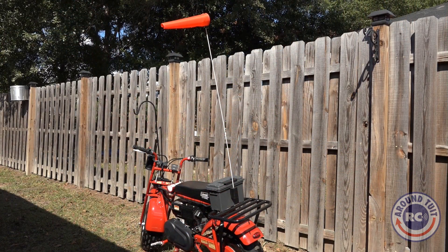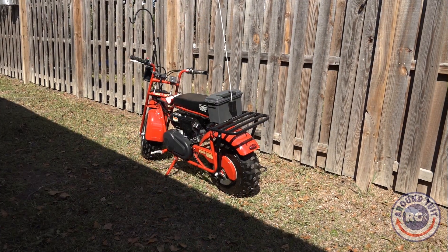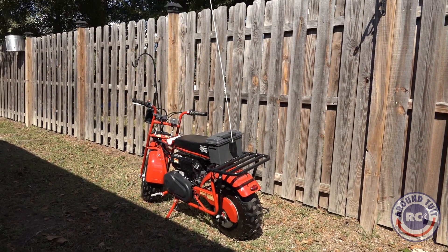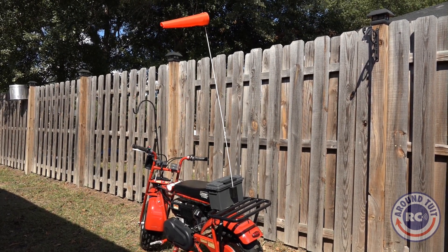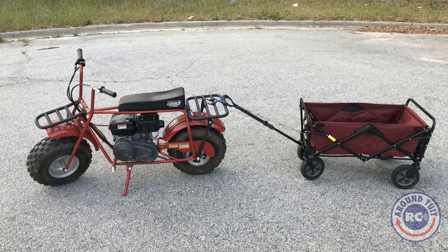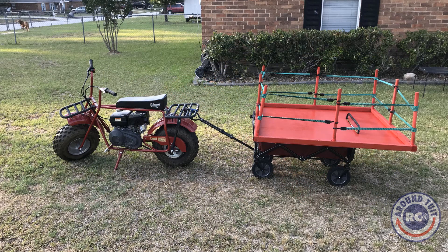On the back of the minibike, you can see I have my windsock slash flag — I think my RC buddies will get a kick out of that when they see it at gnaw. And in the pictures you see next, you can see I can pull a little wagon behind the minibike, and I made a special tabletop to place my RC planes on it and transport them to and from the flying field.